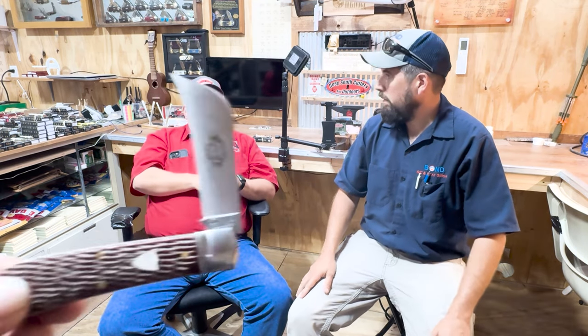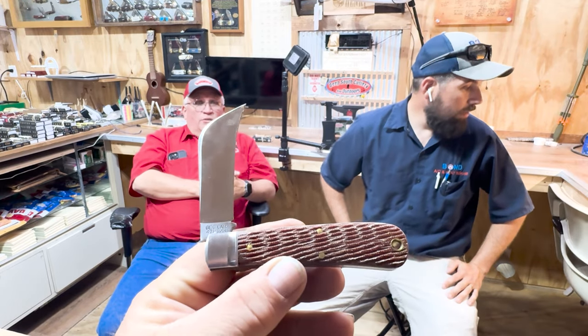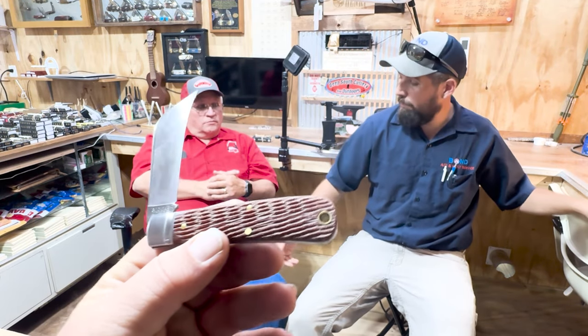The GEC is doing some special things. That's a Plainsman — the 74 pattern — but it has a jigged muslin micarta. Not 'muslim' — muslin, M-U-S-L-I-N micarta. If you get a chance to look at one of those you will fall in love with it. It is second to none.